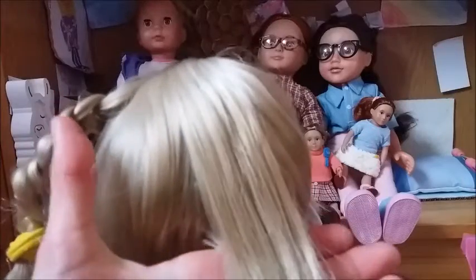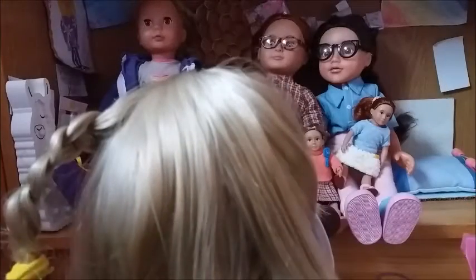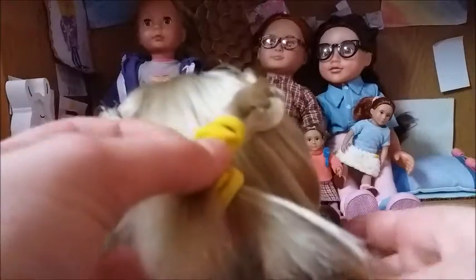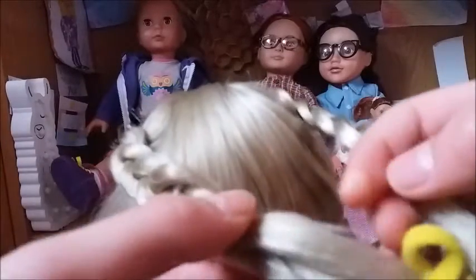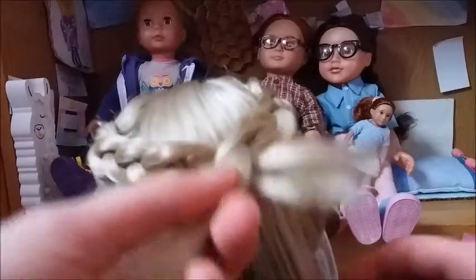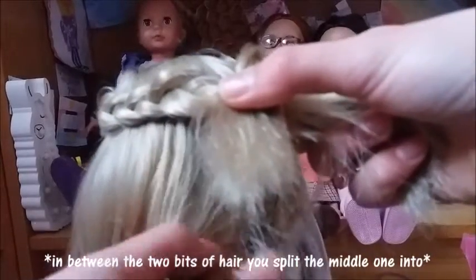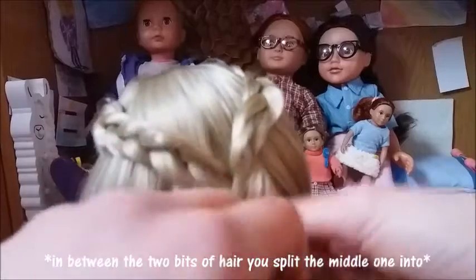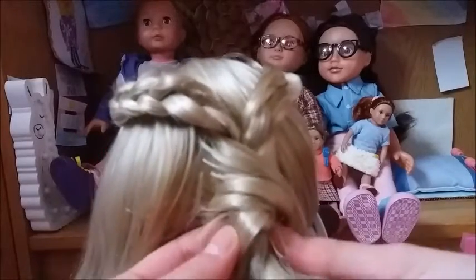It's this middle bit you'll need to worry about for this part. Then you need to split the middle section into half. You take both of the plaits and put them in between the two parts of the middle section. Then you take both of the bands out, or the pins, or whatever you've used to hold the plaits in place. You then put these inside the two parts of the middle section — I'm hoping this makes sense. You just kind of twist it around, and then that's what you're going to be plaiting with in the middle.